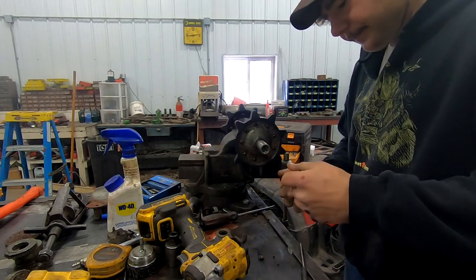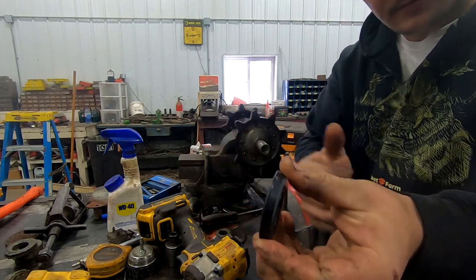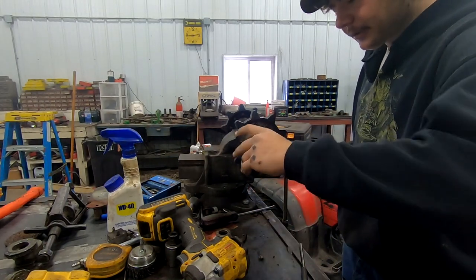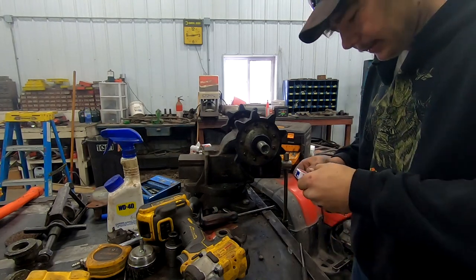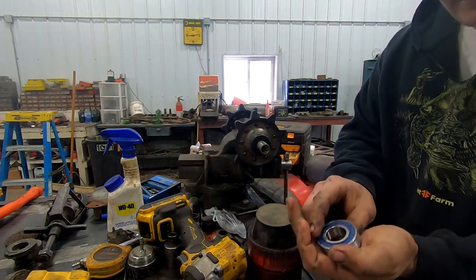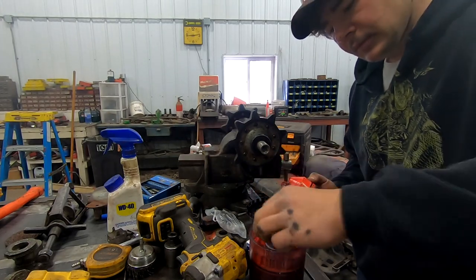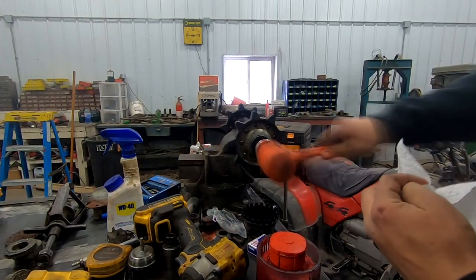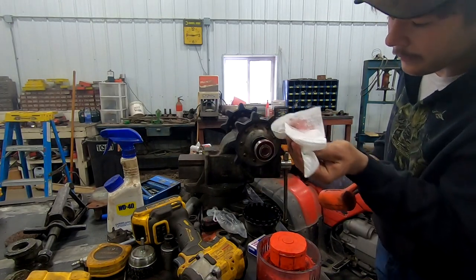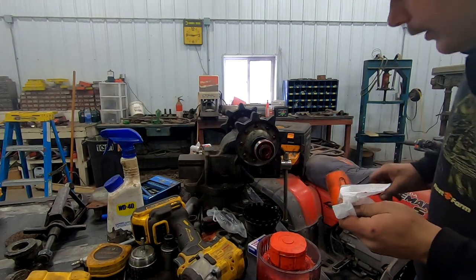I'm going to put our bearings on here. This little lip here goes to the inside on both the rear shaft and the drive shaft. If you put it on backwards, it doesn't seal. Got some fresh bearings — they are sealed too. I'll leave the seal in; the seal will go to the back side. You want this about flush sitting like that.